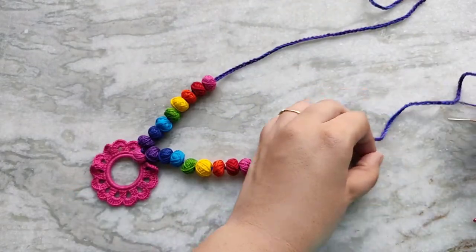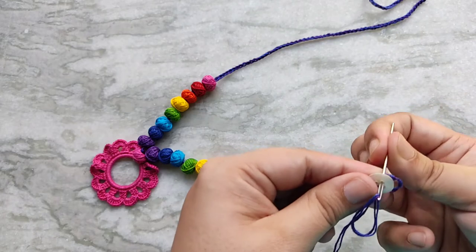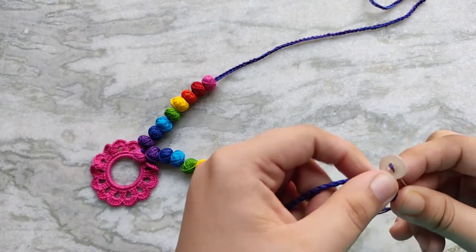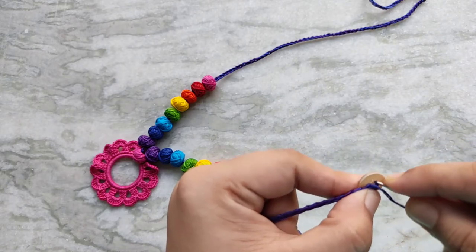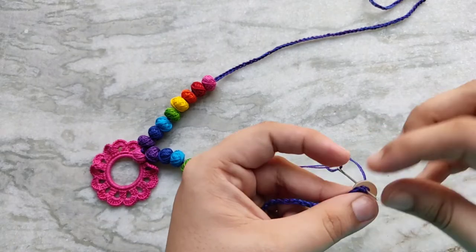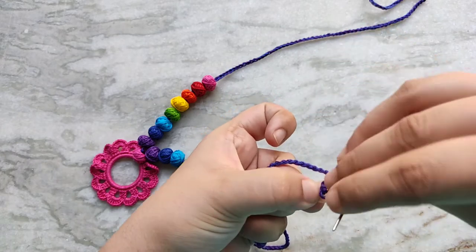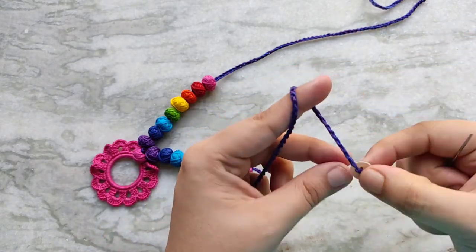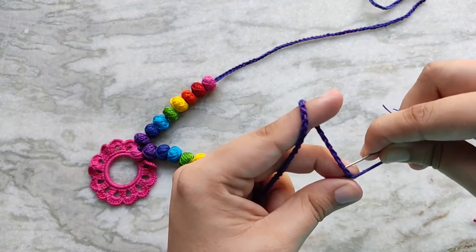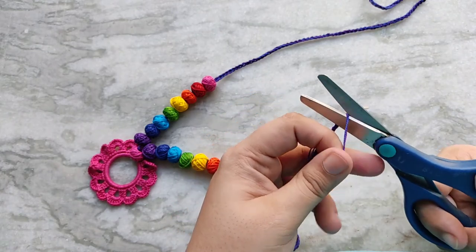Then on each individual strand I am threading the beads in rainbow order. Now I will repeat the same thing for the other strand. Next I am sewing on a button on one end. This ended up being unnecessary for me because my necklace fit easily over my head, but if you are making a shorter necklace this will be necessary for you. Then weave that tail through the chain a couple of times and cut the excess tail. I also added a dab of fabric glue off camera to secure it.